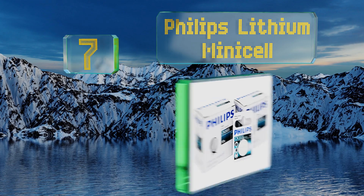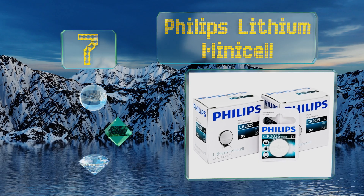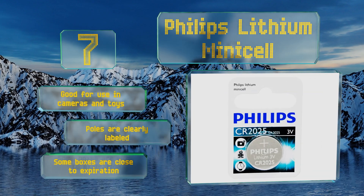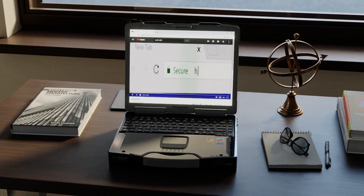Coming in at number seven on our list, a great option for those in the resale business, the Philips Lithium Minicell comes individually packed on cardstock with a hanging tab stamped into each one. This set of 20 ships in two boxes of 10 and is made in China. These are good for use in cameras and toys, and the poles are clearly labeled, but some boxes are close to their expiration date.